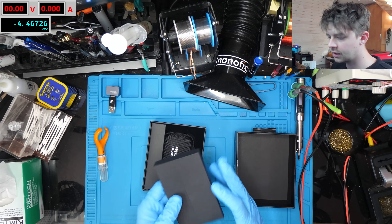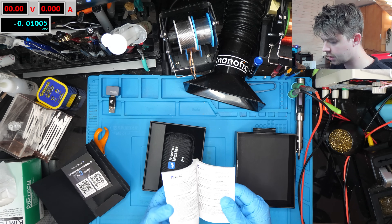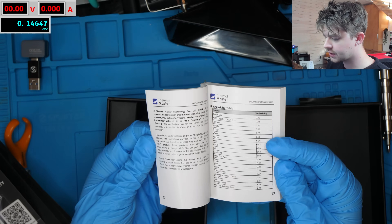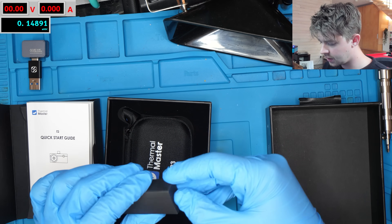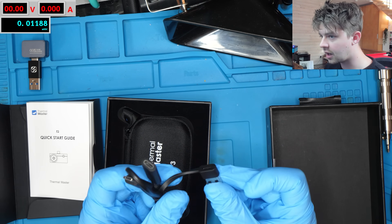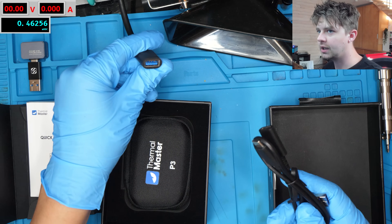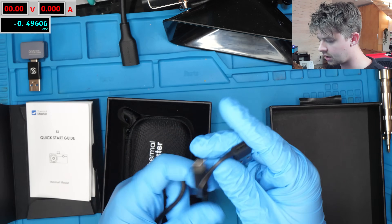It comes in this nice little hard case. Let's see what's in here — got a little warranty card and an absolute book of a manual, which is multiple languages. The actual manual is only about 13 pages long, so pretty reasonable. There's a USB-C cable, and I'm really happy they included this little USB-C to USB-A adapter. I'm definitely going to be using this because I have the USB-A extension cable I'll be using it with.